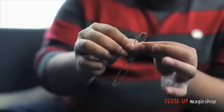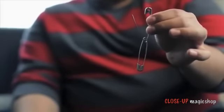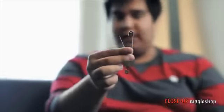Now the pins are fully examinable — you can hand them to the spectator, have them hold them in both hands and examine them. This will be the last trick they legitimately ever see, and that's how you want it to end.